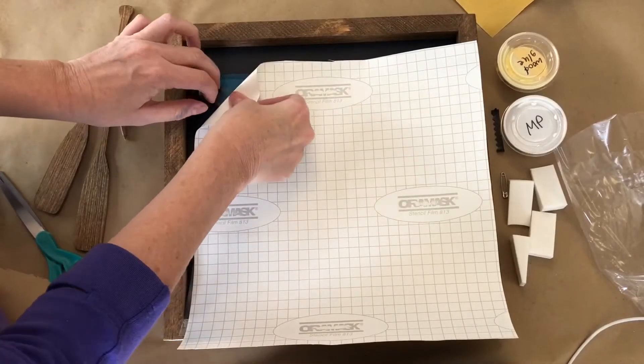Then grab Mod Podge and do just one coat of this. Use the blank space over here to dab off, because you want your coat so light that even a little bit can be too heavy. Spread it out and dab up and down — don't swipe it around, just dab up and down. You just want one coat of that.